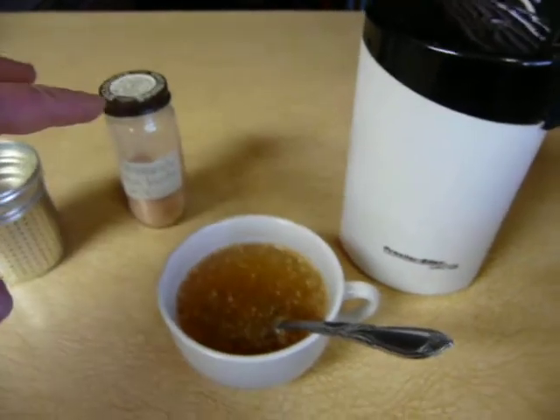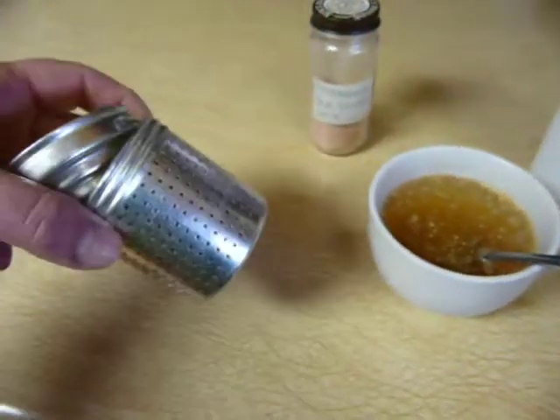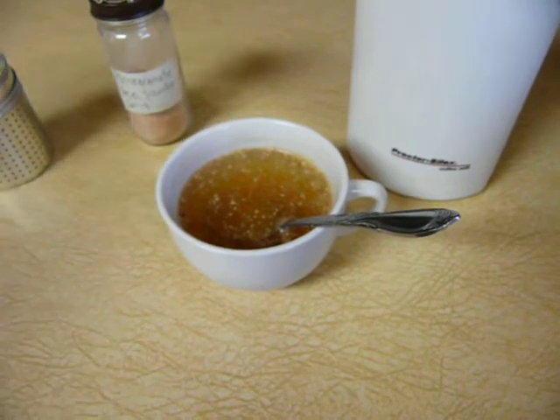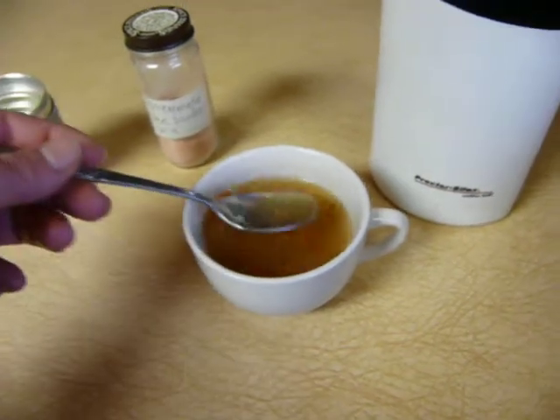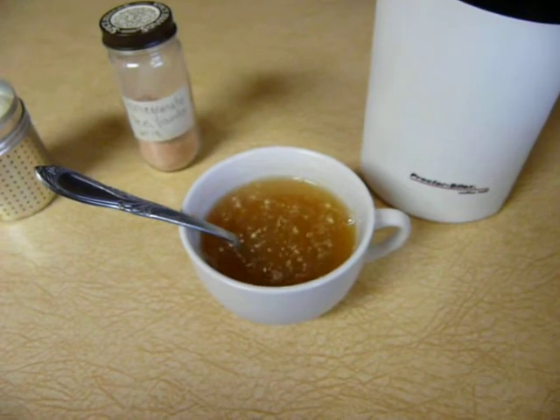So I Vitamixed it, then I ground it, and then you can put it in a tea strainer. But I don't mind the chunks — personally it's just more benefit for that. Check out my blog, thesecretisgratitude.com, for the benefits of this. You can type in 'pomegranate tea' at the bottom of the home page.